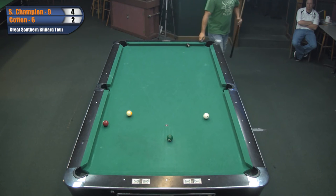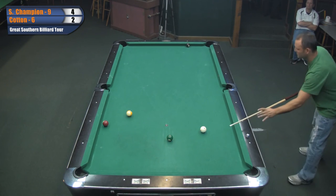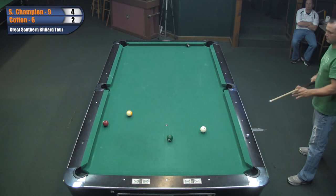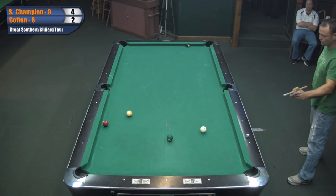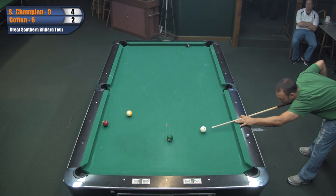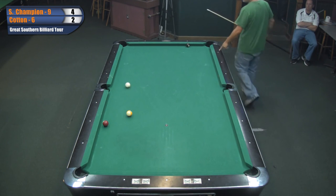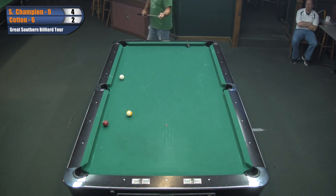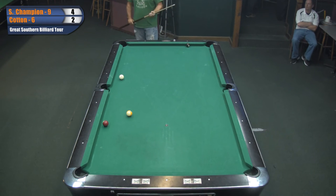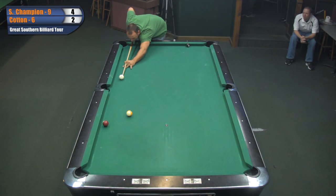The pockets on this table are not huge, but they're nowhere near tight either. What I call confidence building pockets. You gotta use a little stroke on this shot. If he can get back where the cue ball is now, he'll be fine. We'd like to get back a little further - about a second diamond.